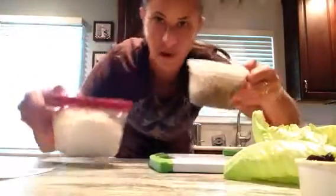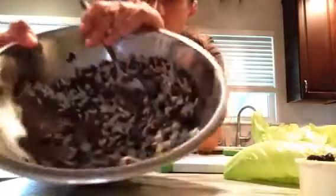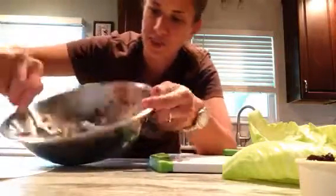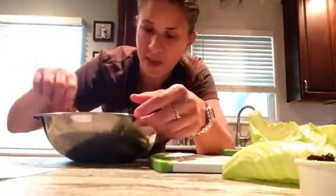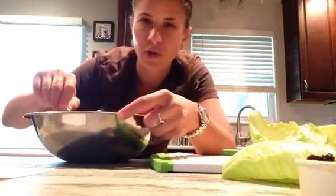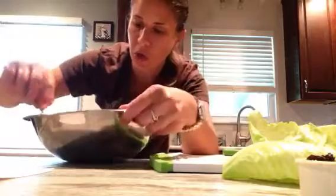I cooked up a whole batch of rice and lentils — these were pulled from the freezer this morning. I took one cup of rice and one cup of lentils and seasoned with a quarter teaspoon of salt and an eighth of a teaspoon of pepper. I don't season the rice or lentils when I cook them so that depending on the dish, I can control the seasoning — you can always add salt but you can't take it away.